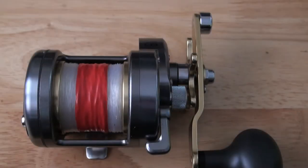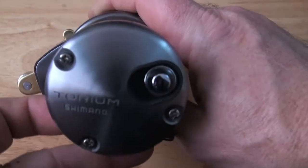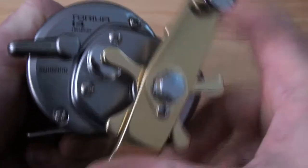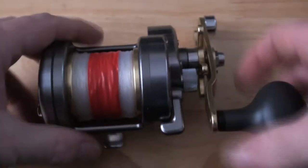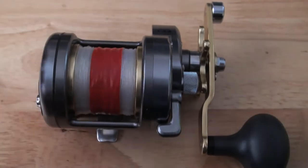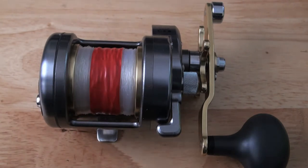Hi guys, it's Jamie from PMR. In front of you is a Shimano Torium — hopefully you can see it there. This has been sent to me by Tim Saxon in Ireland and he wants me to make it go faster and be more controllable, because he wants to use it for casting on the beach.